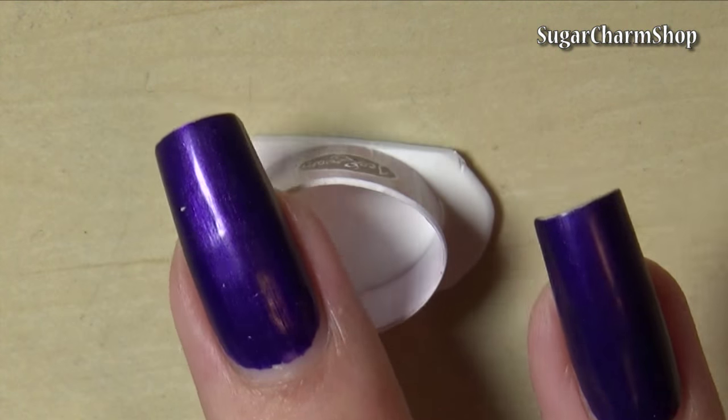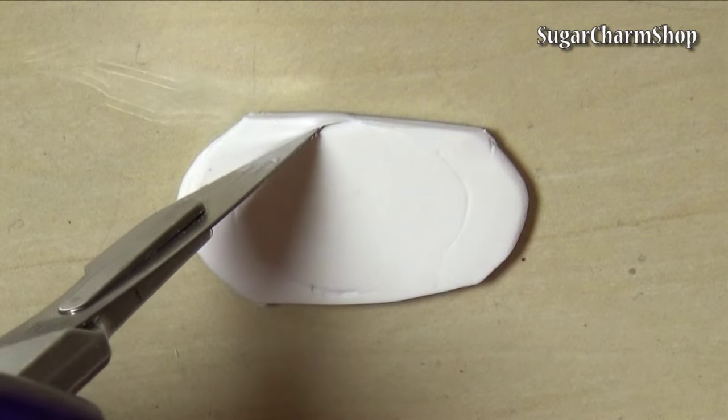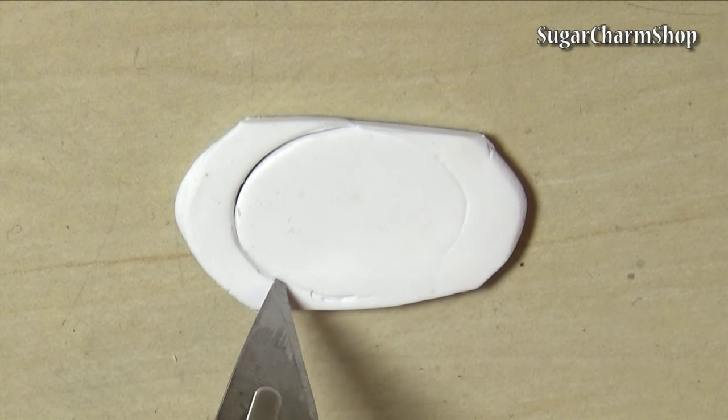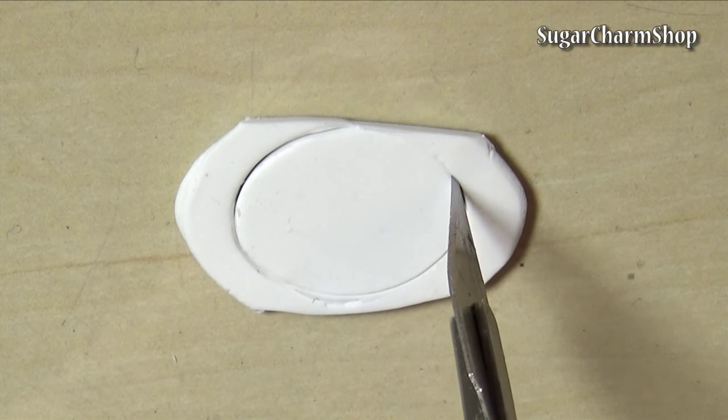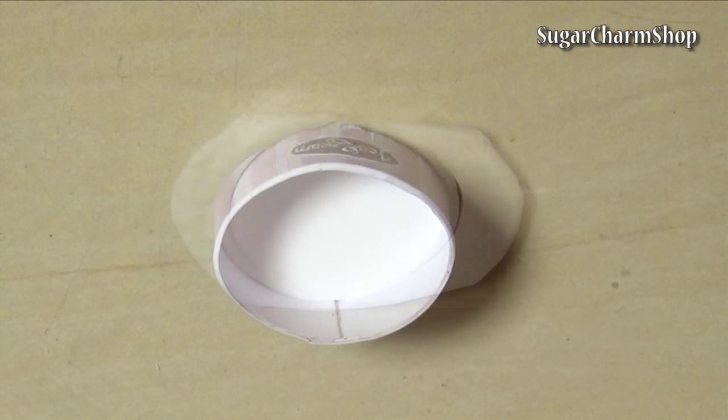Then roll out a sheet of white clay and measure and cut a bottom piece. Bake this and glue in place.